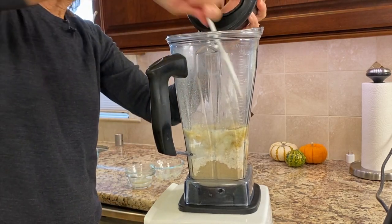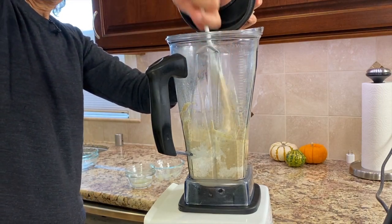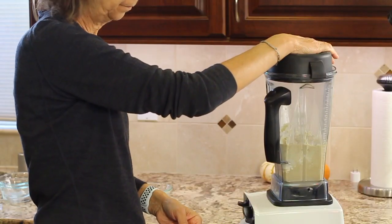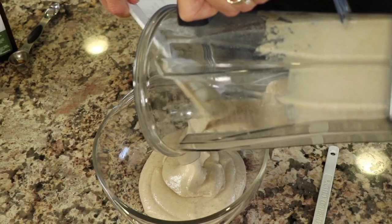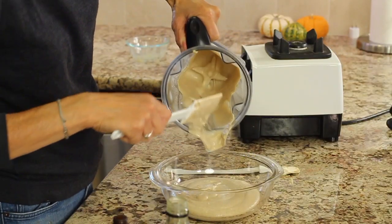I'm going to scrape down the sides because it's nice and chunky in there. Now you want to pour your batter into a bowl so you can see it better. It looks a little bit thick but not too bad — you can see it's nice and smooth, which is what you want.